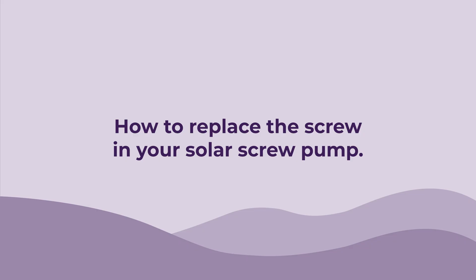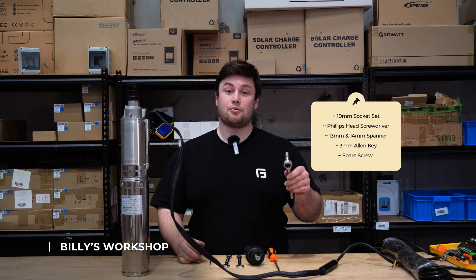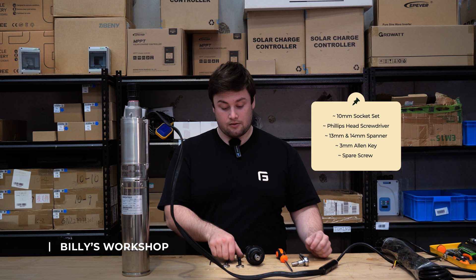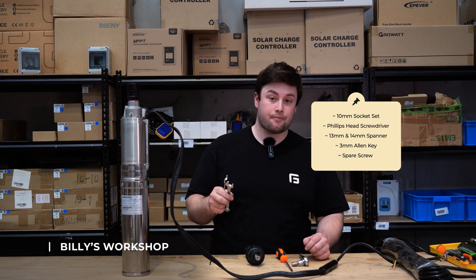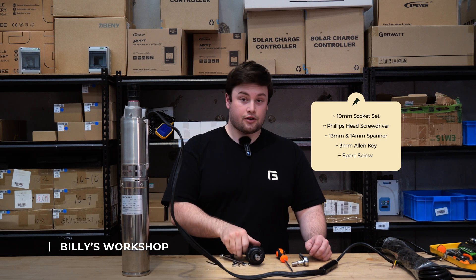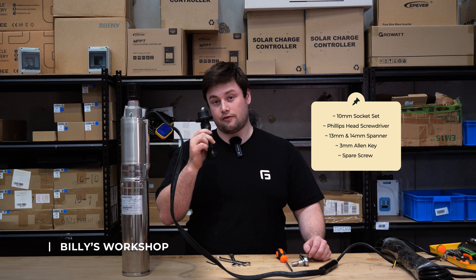Hey guys, today I'm going to show you how to replace the screw in your solar screw pump. For this we're going to need a 10 millimeter socket, a Phillips head screwdriver, a 13 mil and a 14 mil spanner, and a 3 mil allen key. You're also going to need a spare screw to replace it with — each kit comes with one by default.